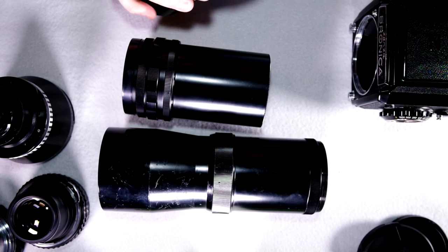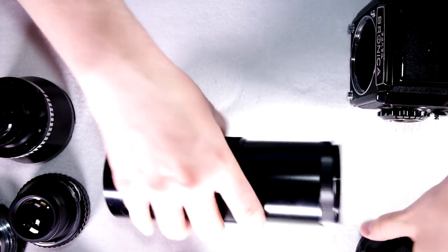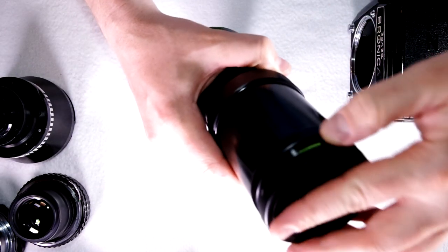It's an incredibly innovative and clever idea. I just don't know of anything similar to that in another system. There are two other quick things we want to go over here with lenses for this system.